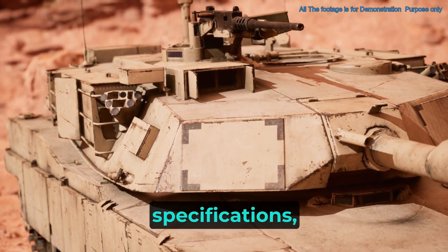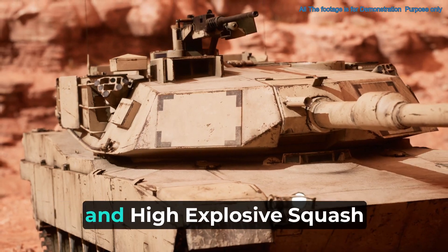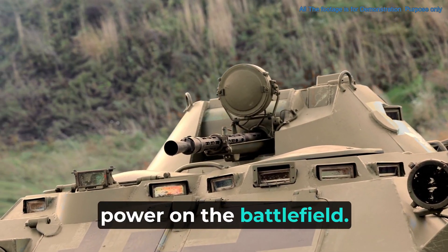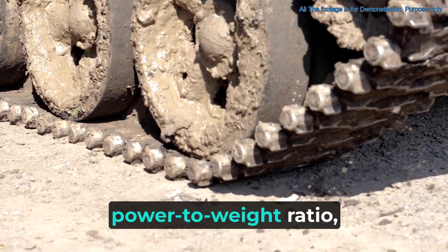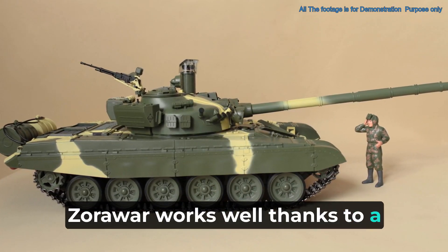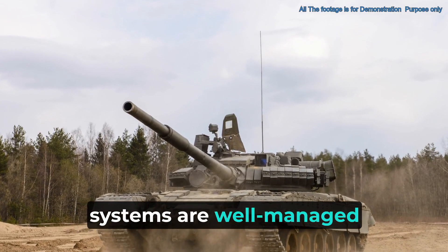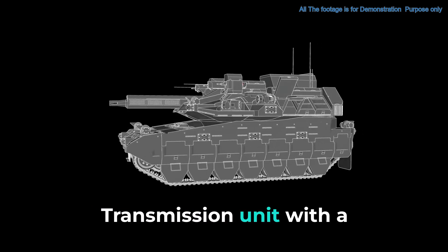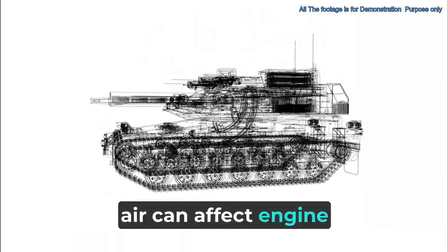At the core of Zorawar's firepower is a 105mm rifled main gun that can fire armor-piercing discarding sabot and high-explosive squash head ammunition, along with a coaxial machine gun to boost attack power. Zorawar's design keeps its weight under 25 tons, important for its high power-to-weight ratio, making it quick and easy to move. It operates with a three-man crew of a commander, gunner, and driver, powered by a high-altitude operable power pack with an engine and transmission unit delivering 1,000 horsepower.